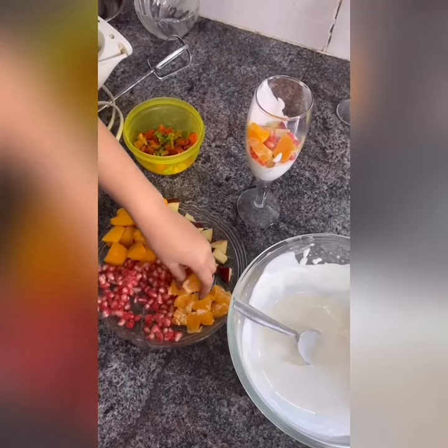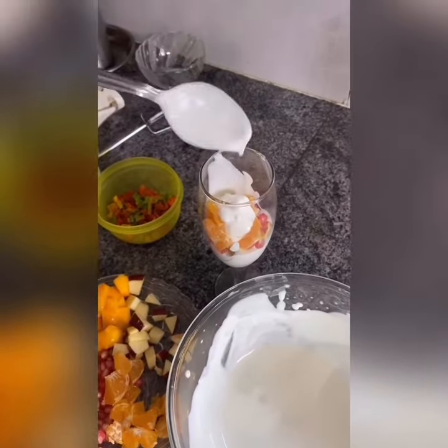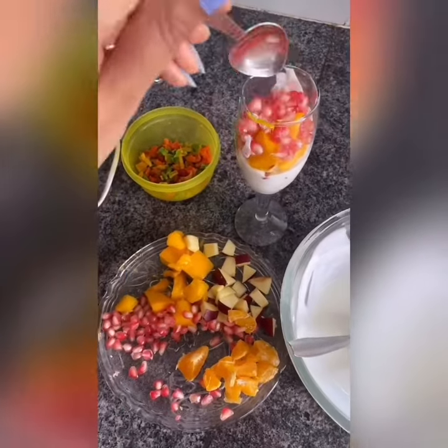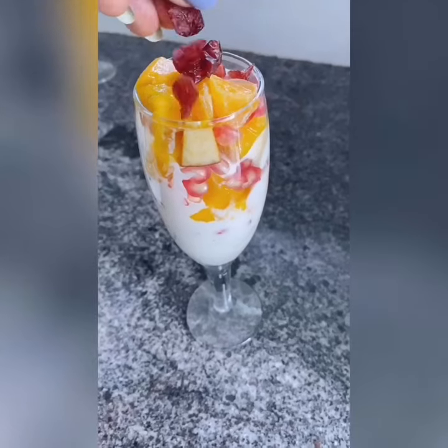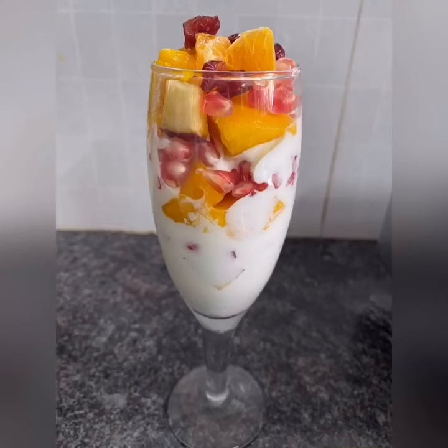Adding more cream, more fruits. Garnish with cranberries. There you go — fruity yogurt!